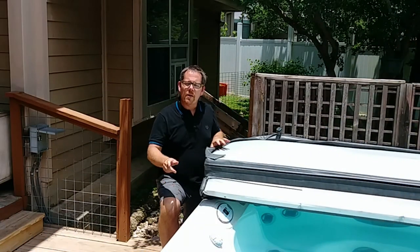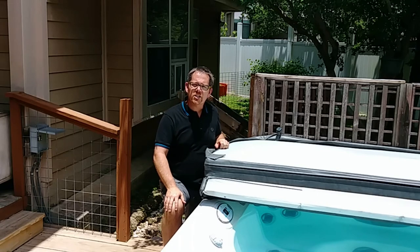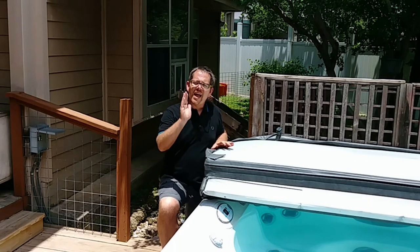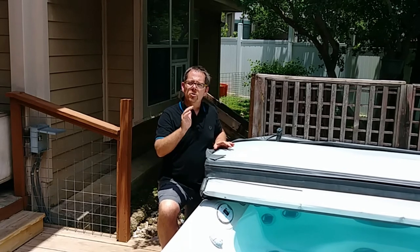My favorite plug-in hot tub that you can get on Amazon for under $3,000 — linked in the description below — can later be converted to a 220 volt hot tub, which is a great option to have. You'll find that many of the 110 volt hot tubs out there can be converted. That saves you money on your electric bill when you decide to do it, and it also enhances the hot tub itself by giving it more power.